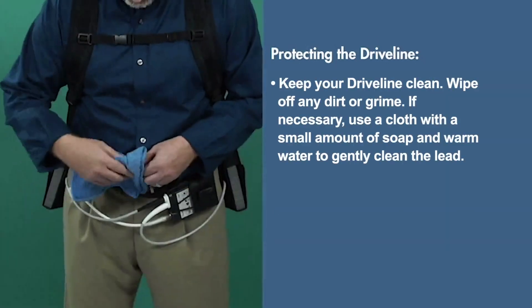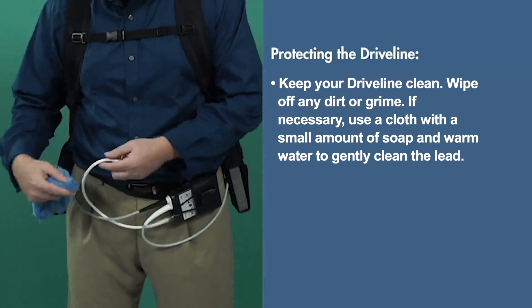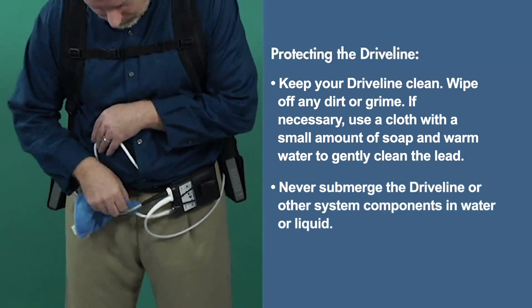Keep your driveline clean. Wipe off any dirt or grime. If necessary, use a cloth with a small amount of soap and warm water to gently clean the lead. Never submerge the driveline or other system components in water or liquid.